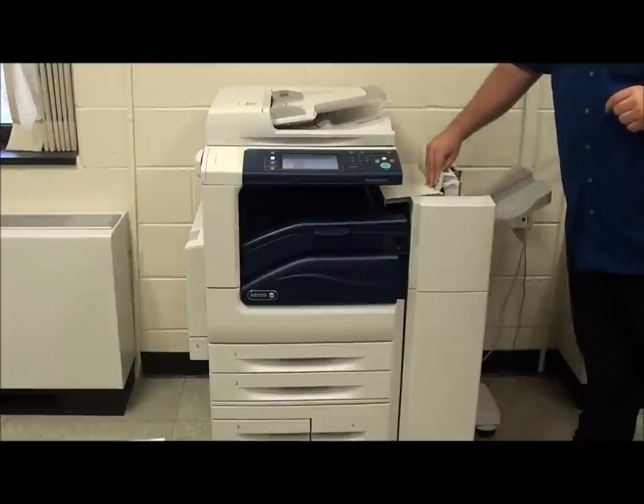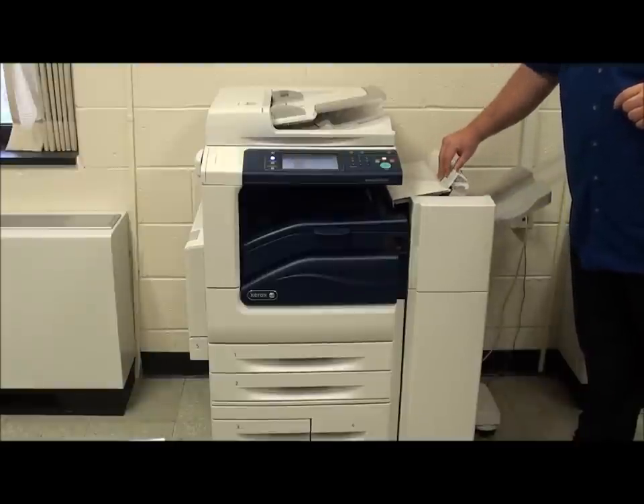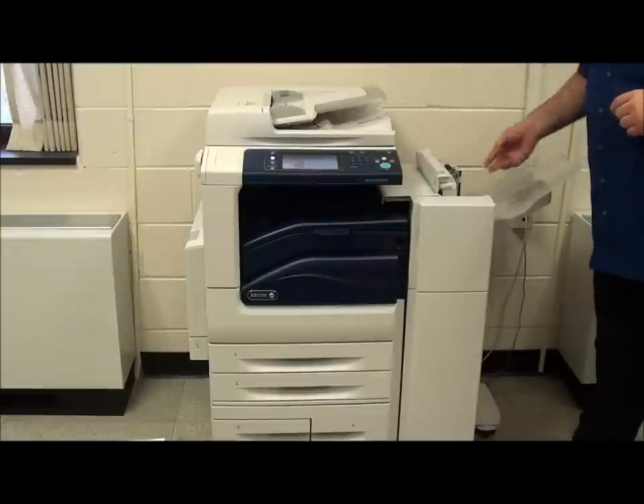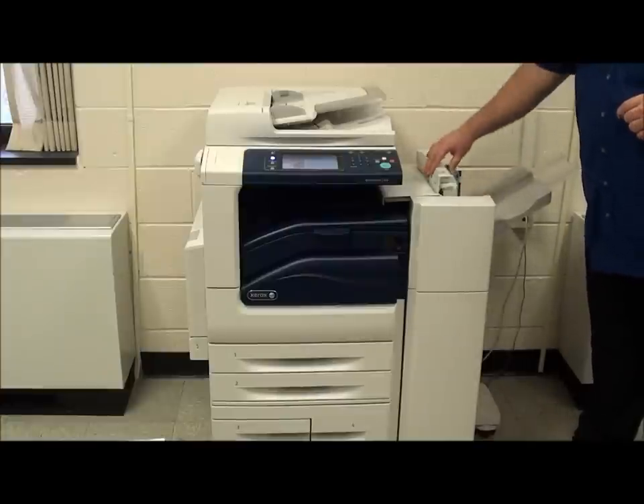The finisher also has a jam clearance at the very end with a handle. Lift the handle and the face of it rolls back so that you can easily pull out a document that may be jammed in the finisher.